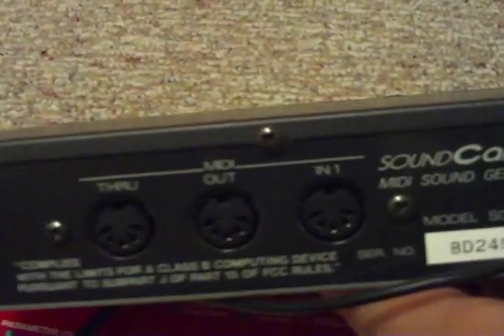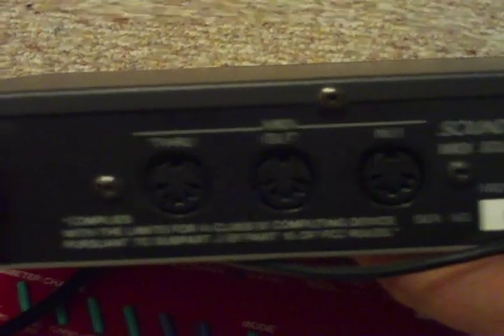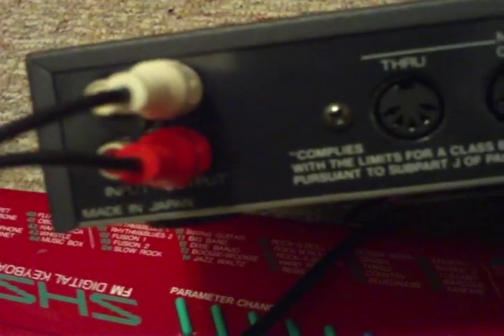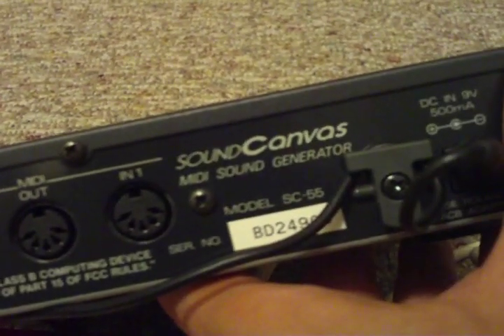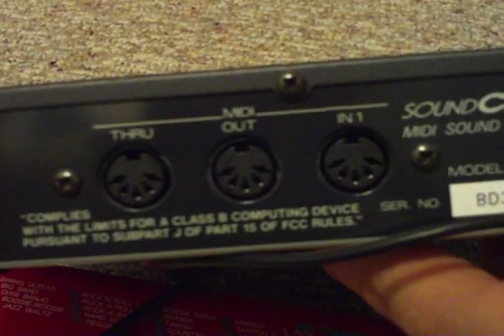The back of the unit: we got MIDI, another MIDI in. We also have a MIDI out and we have a through. And then you also have an RCA in and an RCA output, which you can actually mix in sounds from something with the RCA input and send that out to whatever you want.